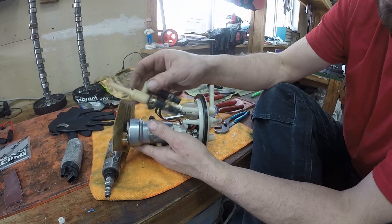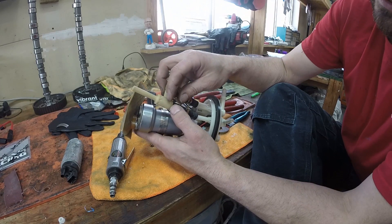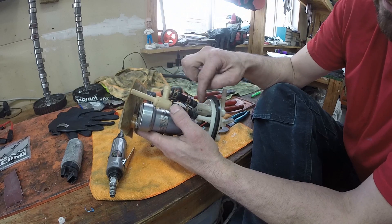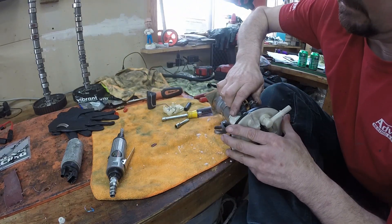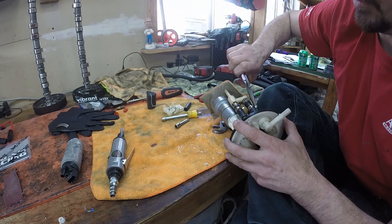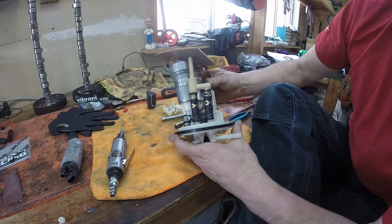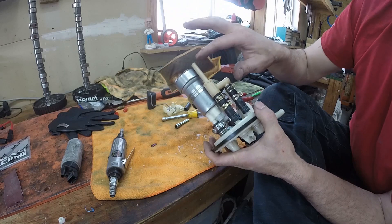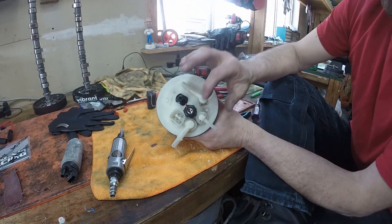Just so you know — this is the siphon side and this is the return side. The smaller line right here is your return side; this is your siphon side. This area is where the saddle siphon actually happens — as the fuel is returning it creates negative pressure and pulls fuel from the saddle on this side. The straight area is the one that goes on the return line itself. Return saddle siphon — good to go.